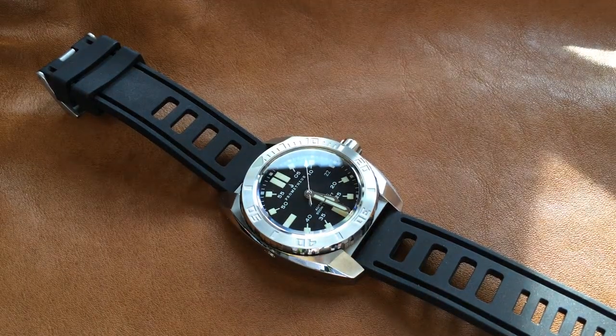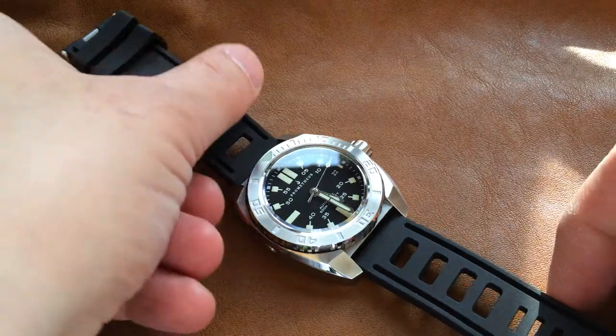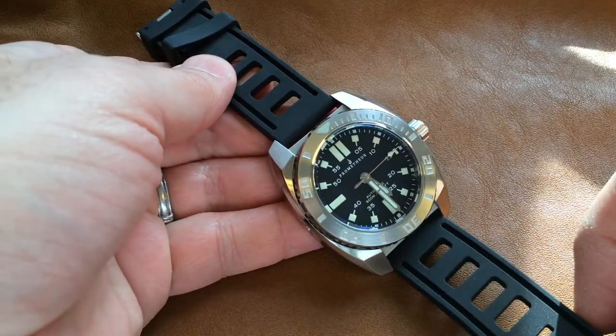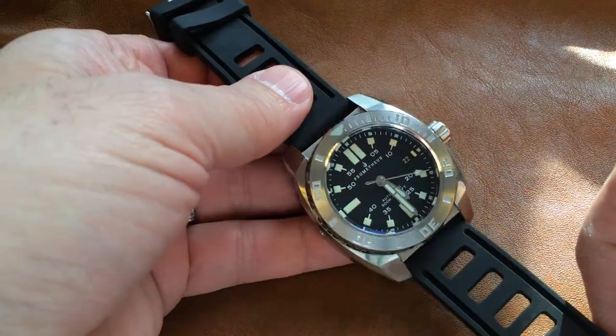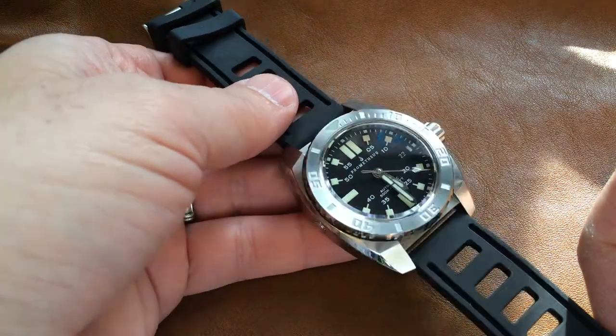Hello and welcome to a TimeBomb video review. Today we have the Prometheus Piranha. Prometheus is a Portuguese micro brand, and the Piranha is a 500 meter automatic dive watch. It has an MSRP of 339 euro.